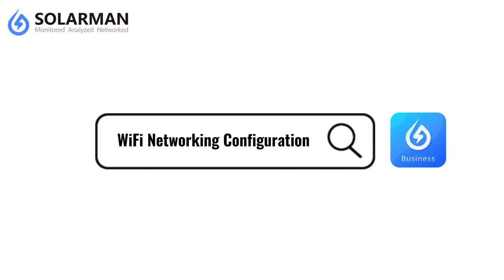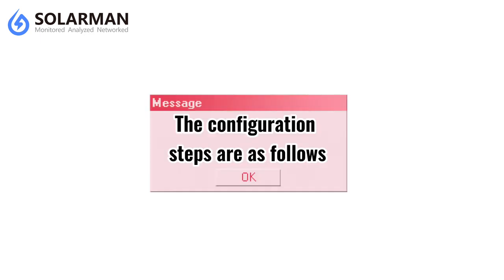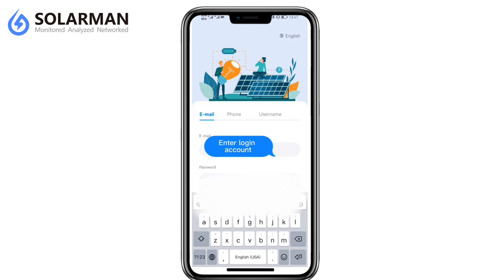Wi-Fi Networking Configuration. If the logger is equipped with a Wi-Fi module, it is required to operate networking configuration to ensure normal communication. The configuration steps are as follows. Log in to your Solomons Smart application.